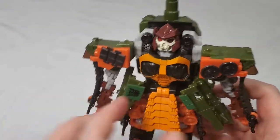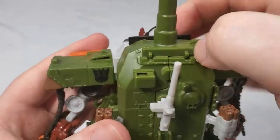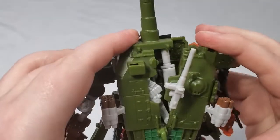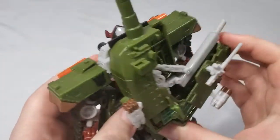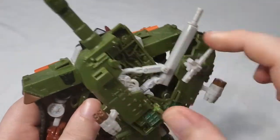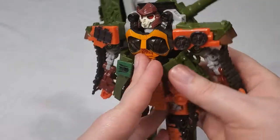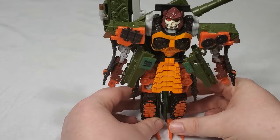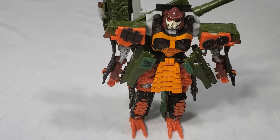Get the arm situated, and then take the tank turret and split this portion. You will get a little bit of automorph as that flips out like that. Then angle this until this shorter blade is pointing straight up. And there you have Revenge of the Fallen Bludgeon in his robot mode.